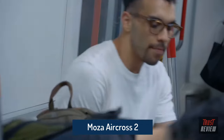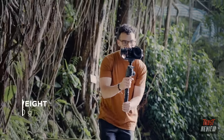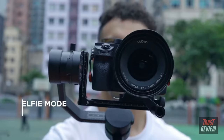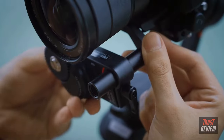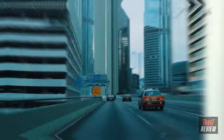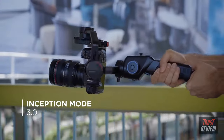Once upon a time, there was a filmmaker dreaming of a perfect gimbal. The Moza Aircross 2 — light as a feather, with a payload of over 3kg — allows handling of heavier cameras for serious cinematic videos. A gimbal that supports both horizontal and vertical filming. The smart wheel allows you to take full control over your lens. The new Advanced Inception Mode 3.0 gives you more precise rotation, even with bulky setups.